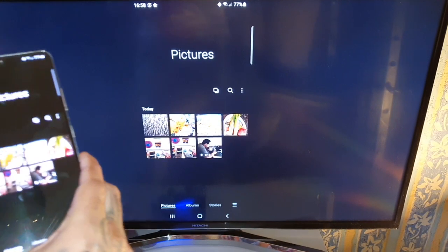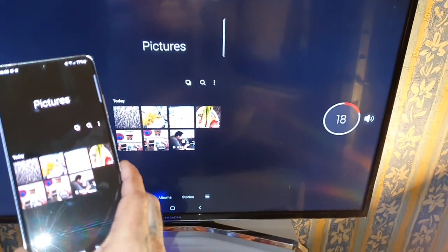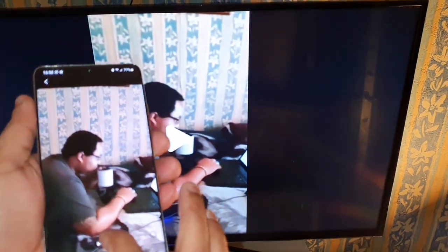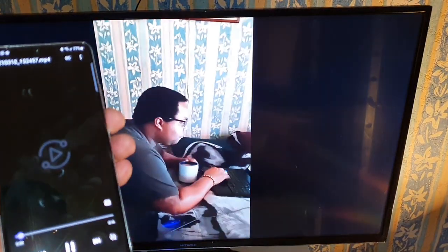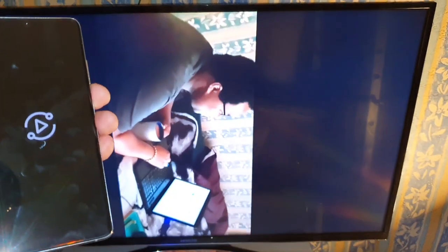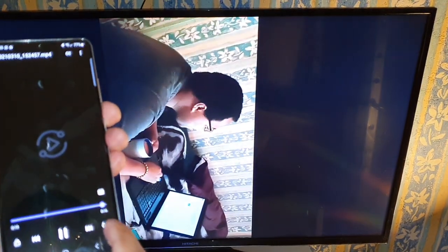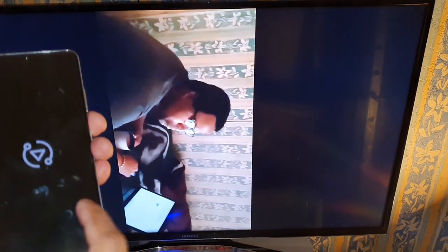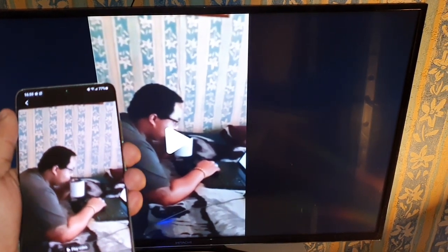You can also view your videos. Let me just turn the volume up so you can hear the video when it's playing. I actually need to rotate the video. You get the drift — so you can watch videos and view pictures.